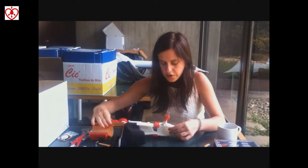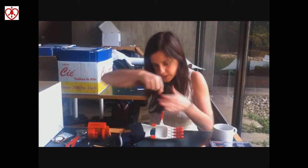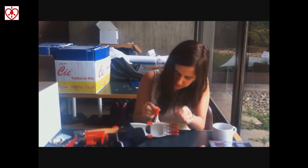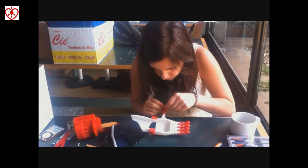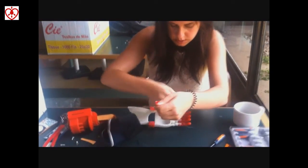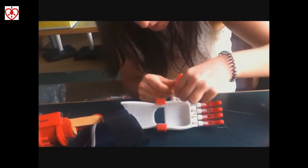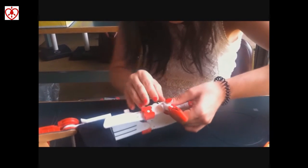I'm going to show you how we simulate the tendons and the muscles — they are represented by fishing line. We get the fishing line stuck in here at the tip of the finger, and then it goes through this channel like this, simulating the tendon, and then it goes this way.